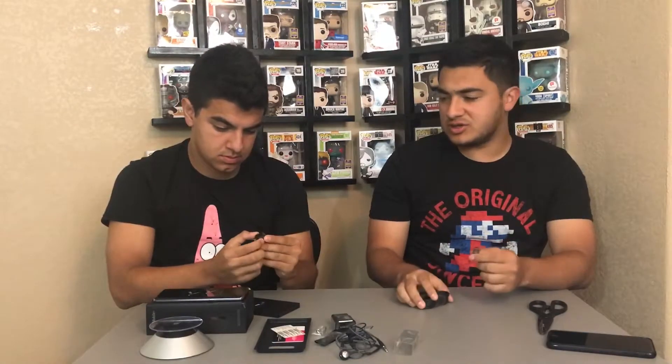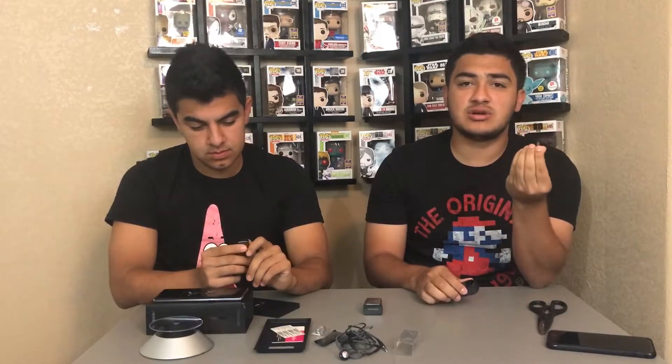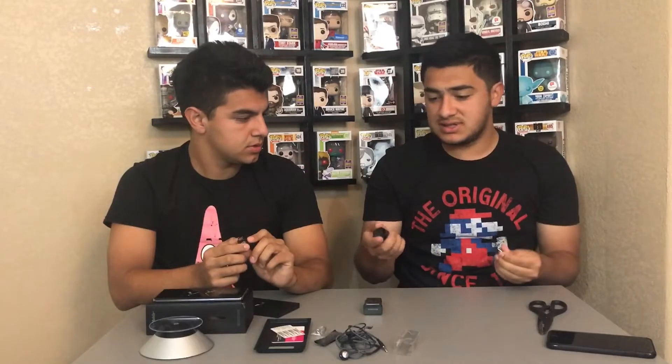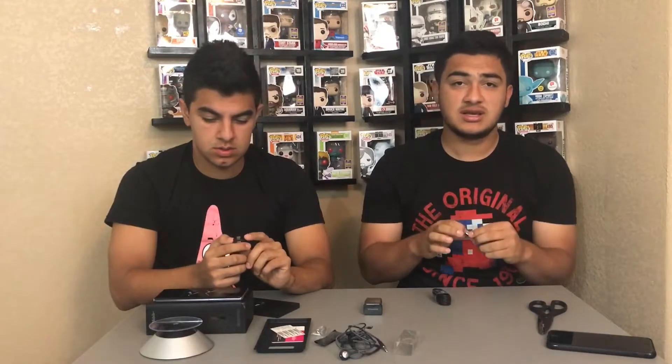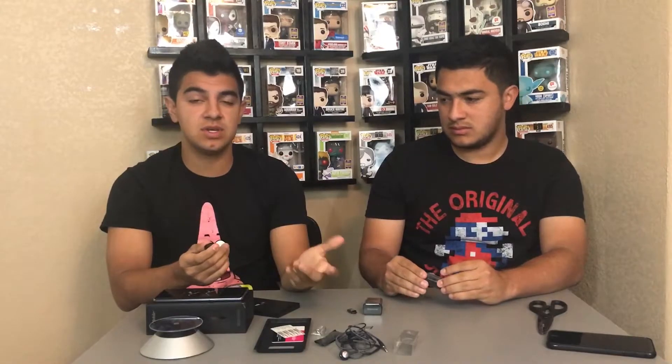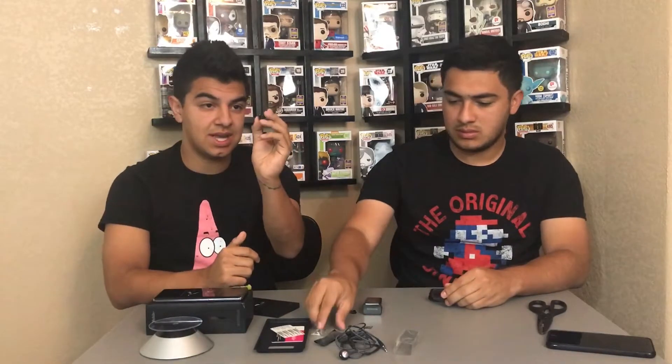Here's the usual charging cable. These little adapter things are really cool — in case you lose your charger, this is the micro USB adapter, the usual Samsung charging connector. If you lose this charger you can plug this adapter in and use your old charger with it. And here's the USB connector: basically you plug it into your phone, plug in a flash drive, and you can get all the files you need without needing a computer. A really cool touch.